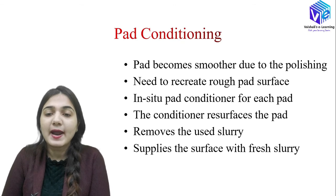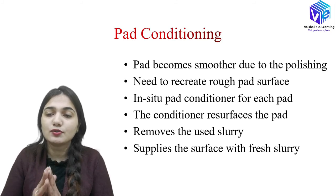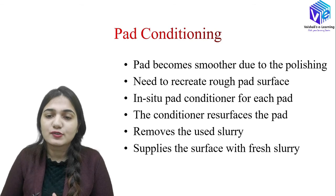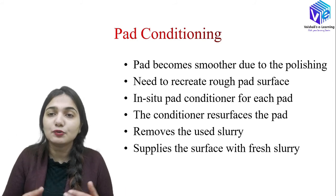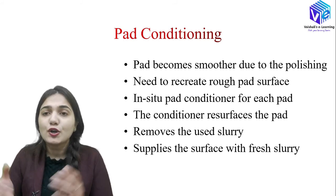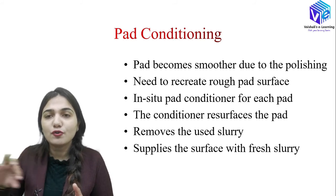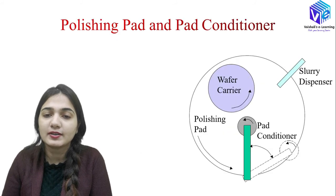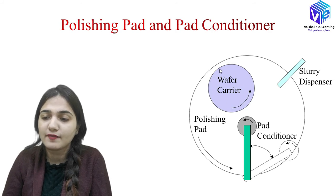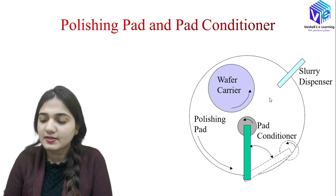Pad conditioning is needed because when a pad is used repeatedly for different wafers, it becomes smoother due to the polishing effect. We need to recreate the rough pad surface from the smoothed-out pad. In-situ pad conditioners are used to bring the pad back to rough conditions. The conditioner resurfaces the pad, removes the used slurry, and supplies fresh slurry to the pad surface. The pad conditioner is visible alongside the wafer carrier, polishing pad, and slurry dispenser in the setup.